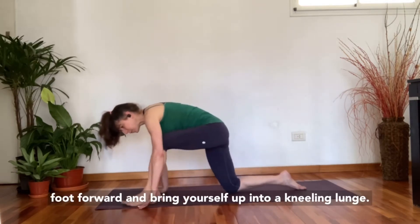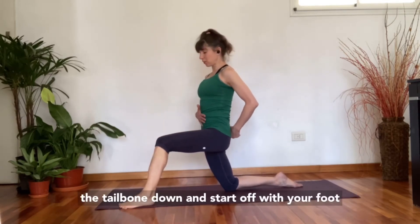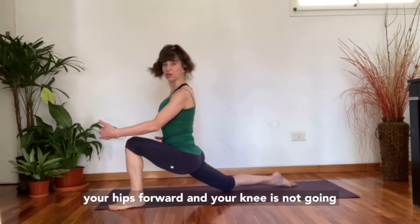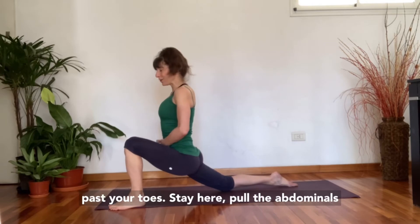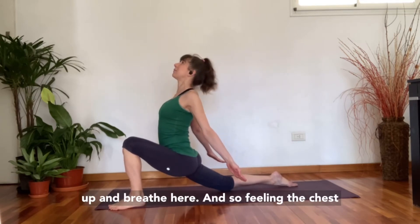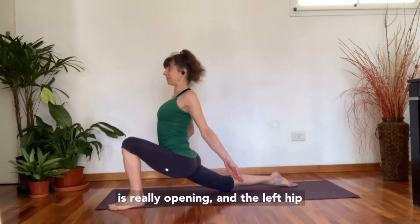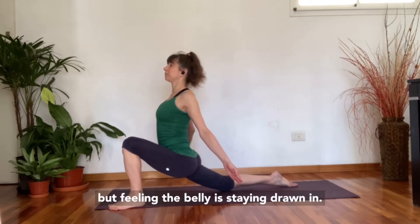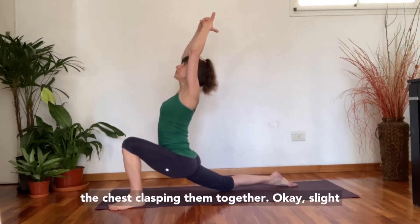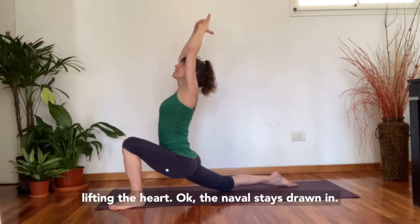Step the right foot forward and bring yourself up into a kneeling lunge. Pull the abdominals in, curl the tailbone down, and start with your foot a little bit past your knee so you can shift your hips forward without the knee going past your toes. Stay here — pull the abdominals in, reach the arms back, squeeze your shoulder blades together and down, lift the chest up, and breathe, feeling the chest and left hip opening while the belly stays drawn in.